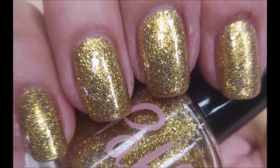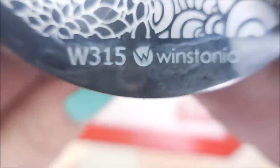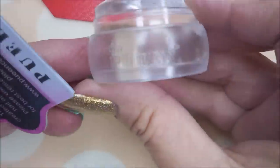Here's my swatch photo of the polish on its own. Here is Westonia W315, and I'm gonna use this blurry image right here — it's kind of like raindrops or splash drops. I'll be using my queen stamper and scraper that my friend Shannon sent me.